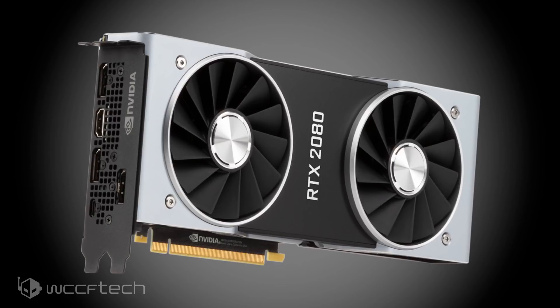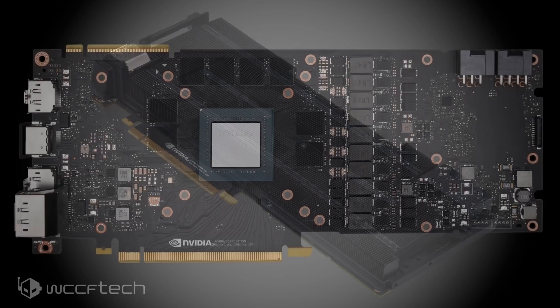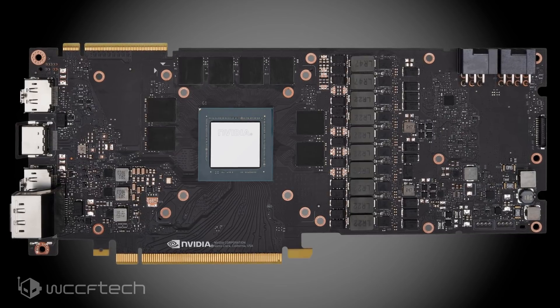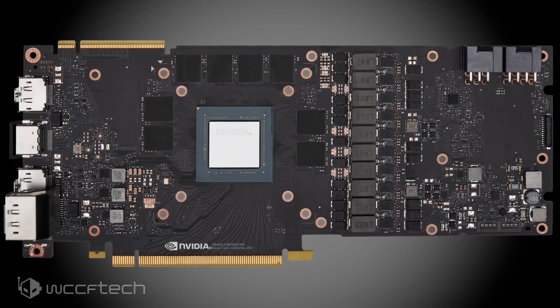The cooler features a high-performance vapor chamber underneath, using a copper base to effectively dissipate heat from the GPU and its surroundings, including the VRAM. NVIDIA states the cooler performs roughly 10 degrees Celsius cooler than previous Founders Edition cards while emitting one-fifth of the noise. The RTX 2080 Founders Edition uses 225 watts out of the box, up to 280 watts when pushed to maximum for overclocks.